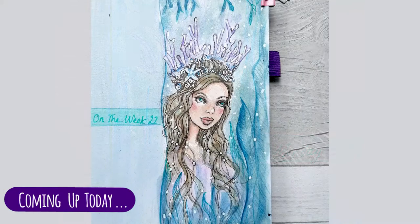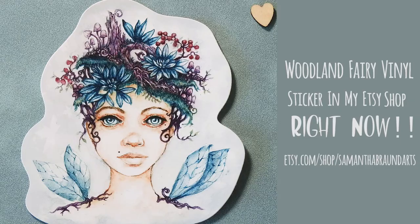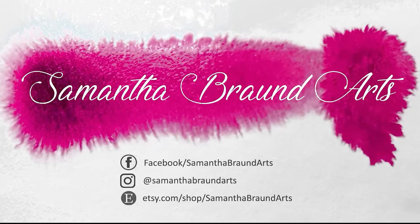It's actually inspired by a piece of artwork I did last year of a woodland fairy queen, where her crown was made up of all sorts of woodland and nature type elements, and I really wanted to do the same thing but for my mermaids. So let's get started.